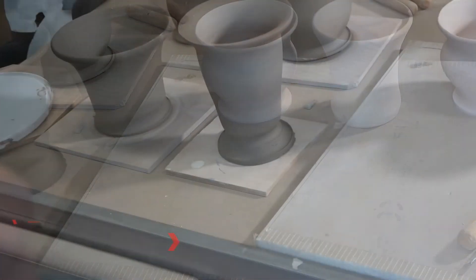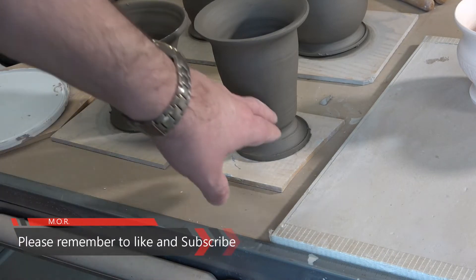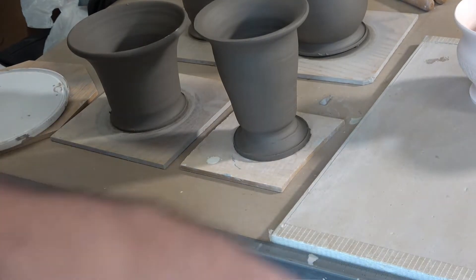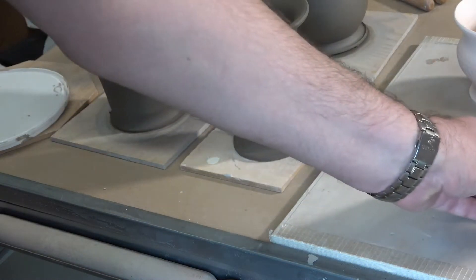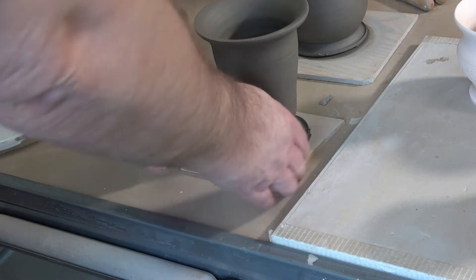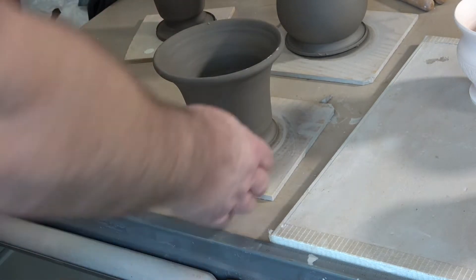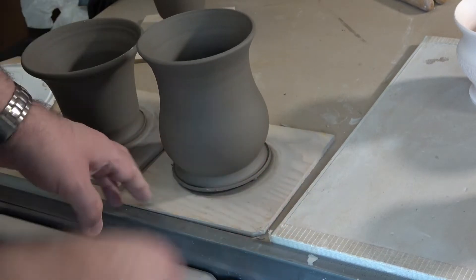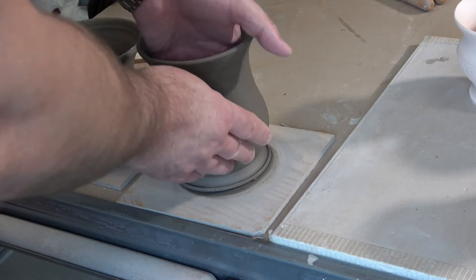I've got four pots here. Some are still sitting on the bats they were thrown on, so let me do a quick assessment. This one is supposed to be straight-sided but it's got a bit of a lump in it, and its foot needs tidying up — though I like its overall shape. The mug on the right is pretty thick, intentionally, because I plan to carve a texture into it. The plant-pot-style piece just needs the foot tidied up. The bigger container — about seven inches high — is stuck to the base and needs wiring off, but its shape is pretty good.